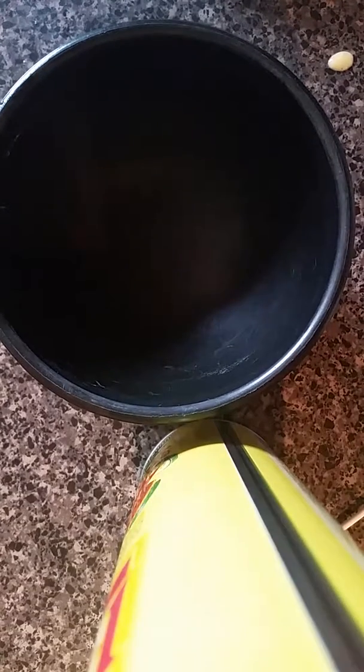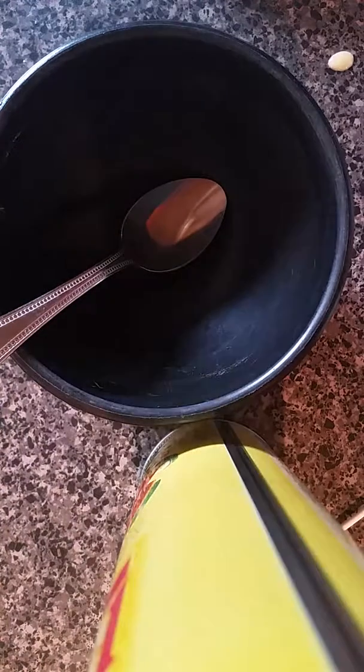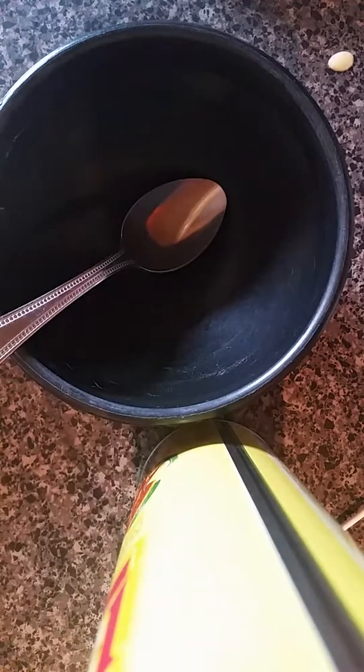Welcome back to another video. Today I'm going to make cornbread. Well, I already have a batch in the microwave. So what you will need is — hold on, let me get the ingredients. Okay, so I got the ingredients, so this is what it will look like.